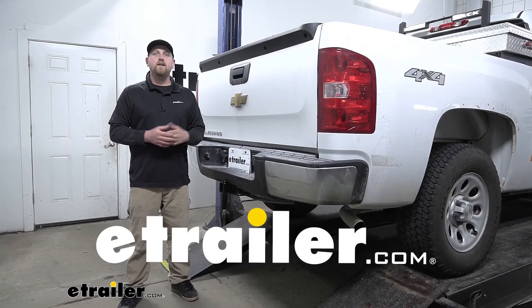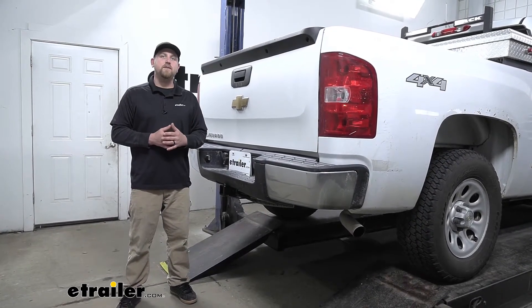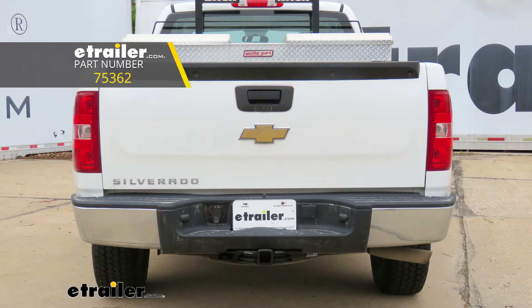Hey everybody, Ryan here at eTrailer. Today on our 2009 Chevrolet Silverado, we're going to be taking a look at and showing you how to install the Draw-Tite trailer hitch receiver.